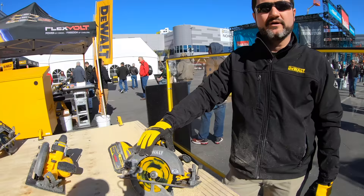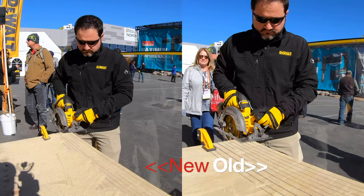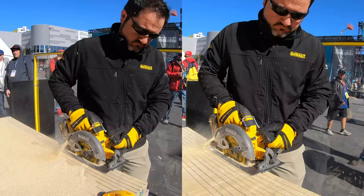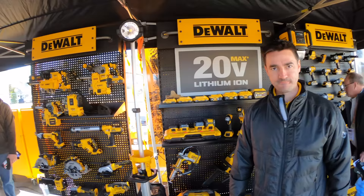These are going to be launching — you'll start to see them in stores in April 2020. Let's look at these one more time side by side so we can see the difference in cut. The new saw came in at just a little bit under eight seconds, while the old saw took almost 13 seconds to do the same thing.